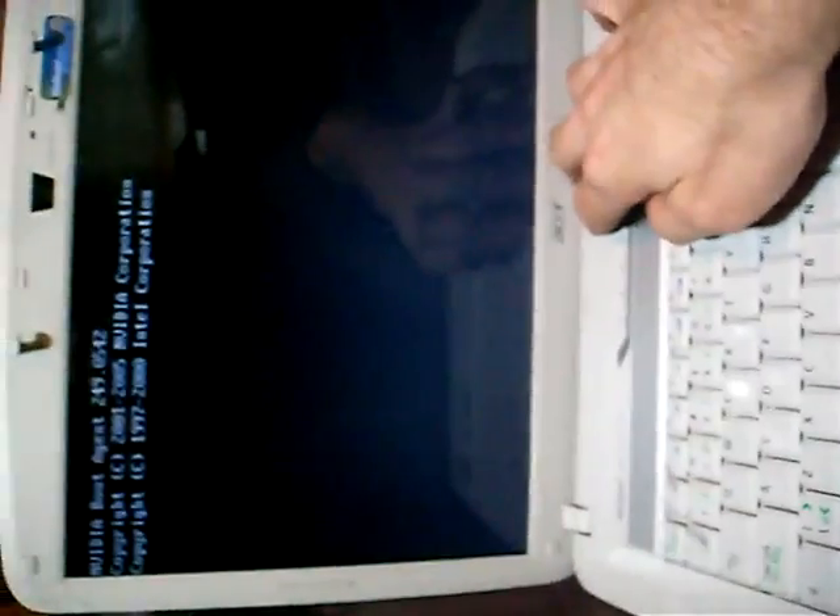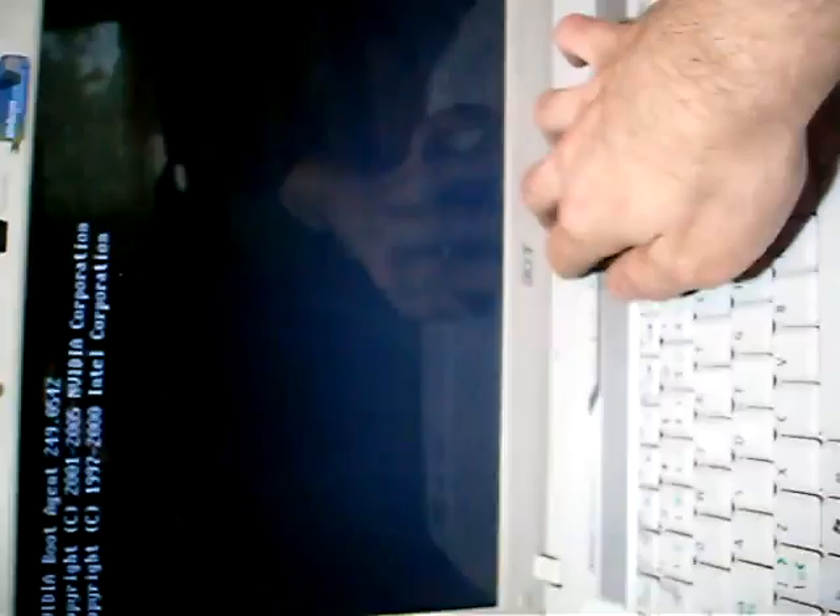And then plug it back, and you get a brand new working Acer laptop. Be careful, and wait — about 5 minutes. Repair done, and you get a brand new laptop. Thanks for watching!